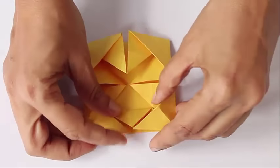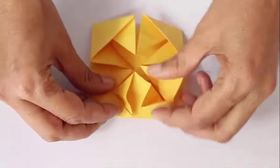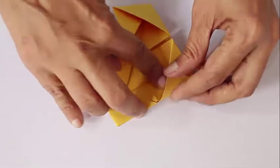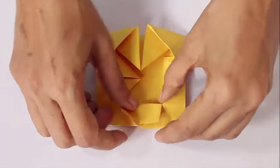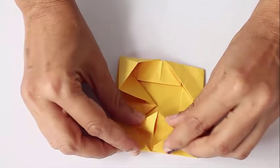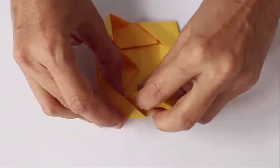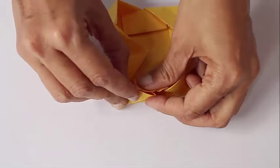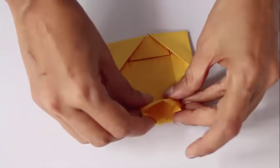Now fold this triangle and you will get a kind of a rectangle. Collapse it to make a rectangle and then tuck both triangles into the pockets. Collapse this triangle to make a rectangle and tuck both its corners in the pockets — it is a kind of a lock. Repeat this four times.